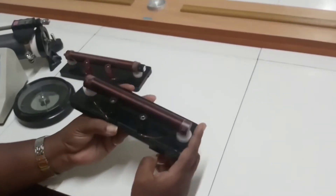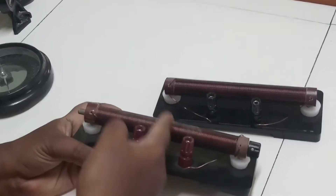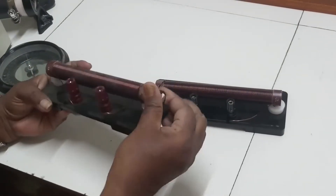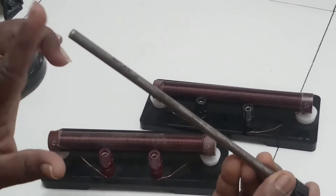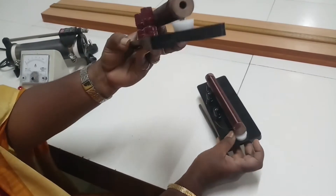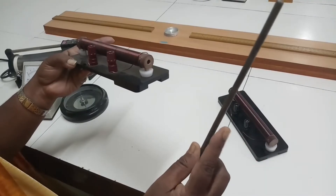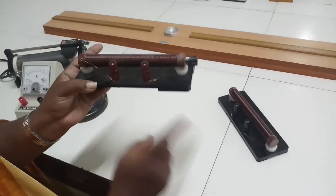And this is the solenoid — a coil of wire through which the current will pass. There are two terminals given for this solenoid. And this is the compensating coil. Both look the same, but inside the compensating coil we are going to keep the ferromagnetic material. The solenoid will not have any hole, but the compensating coil will have a hole. In that hole we have to insert the ferromagnetic material, and for this material only we are going to study the BH curve.